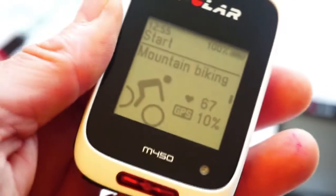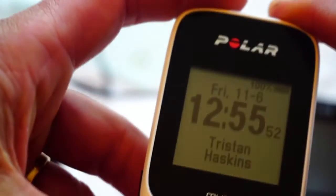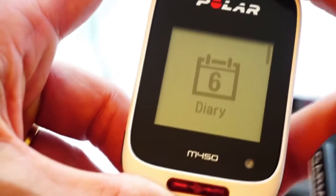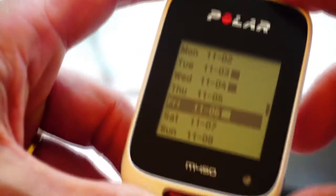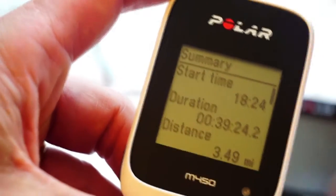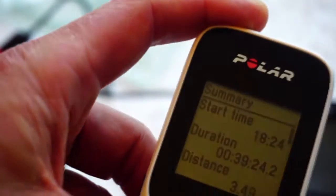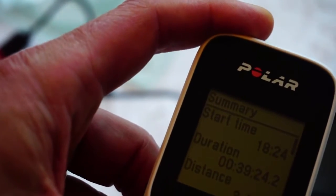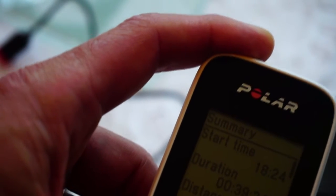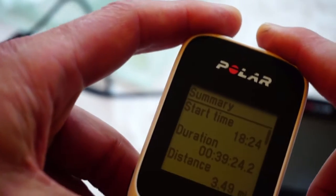Who is going to buy which one? One advantage the Polar has that the Garmin doesn't is the training diary. If I go into a previous session — this happens to be a running session — that's another thing: the M450 uses the same firmware as the Polar M400, so you can set up different profiles, including a running profile, and put it in your pocket for a run. If you are multi-sport, you might as well buy the Polar M400.